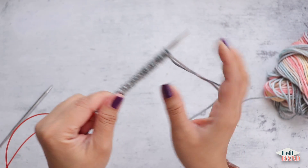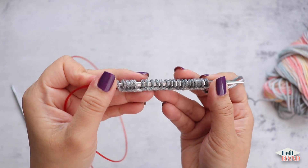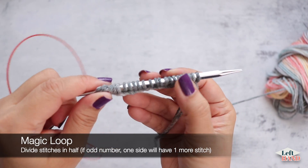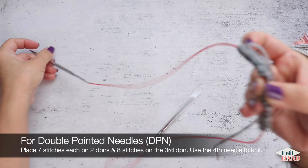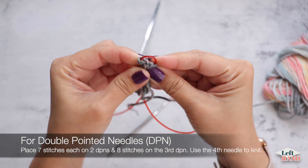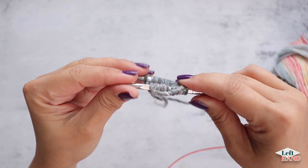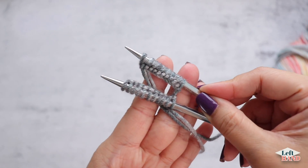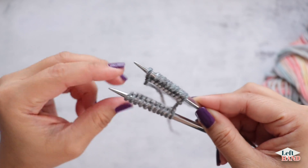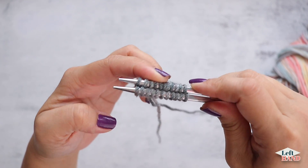Now we're going to join this circle to work in the round. With such a small circumference you're going to work it with the magic loop. Divide your stitches in half — I have 22 so I'll separate 11. It doesn't really matter if you're precise; divide it in the middle somewhere, then pull it onto your cable. Where you separate it, pull your cable out and slide the stitches to the tip of the needles. Make sure your stitches are not twisted, and make sure this part is on the bottom.